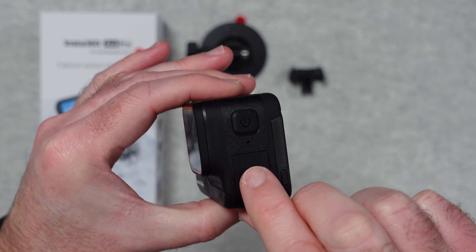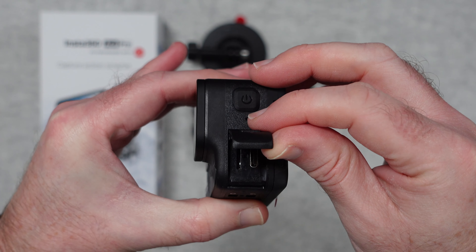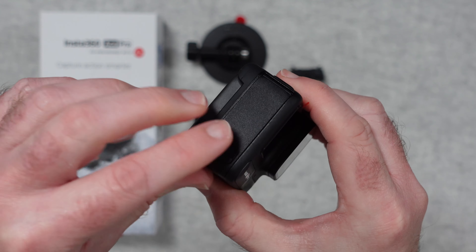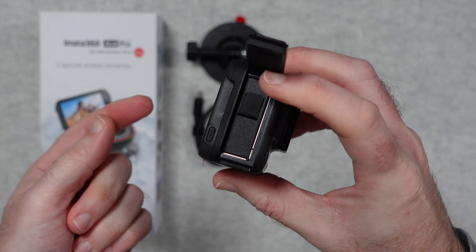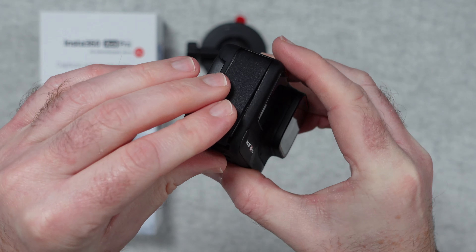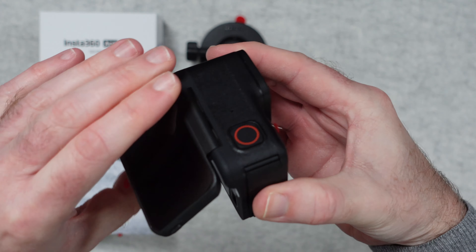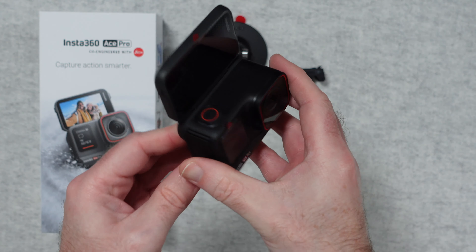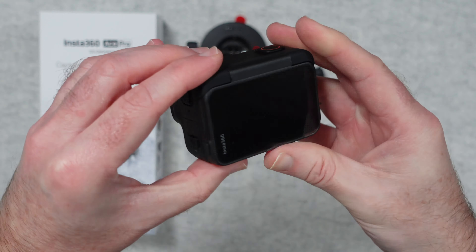On the side here we've got a power button. Opening this up reveals the micro SD card slot and also the USB-C charging point. Across the top we've got a nice big record button. Pushing down along this edge reveals the battery compartment — the battery is installed inside the camera for shipping, so we get one battery included. And then the flip-out screen: we can put this at all different angles, so we can have it halfway up, or if we're doing vlogging and recording ourselves we can have it front facing. Very nice hinge mechanism on this.